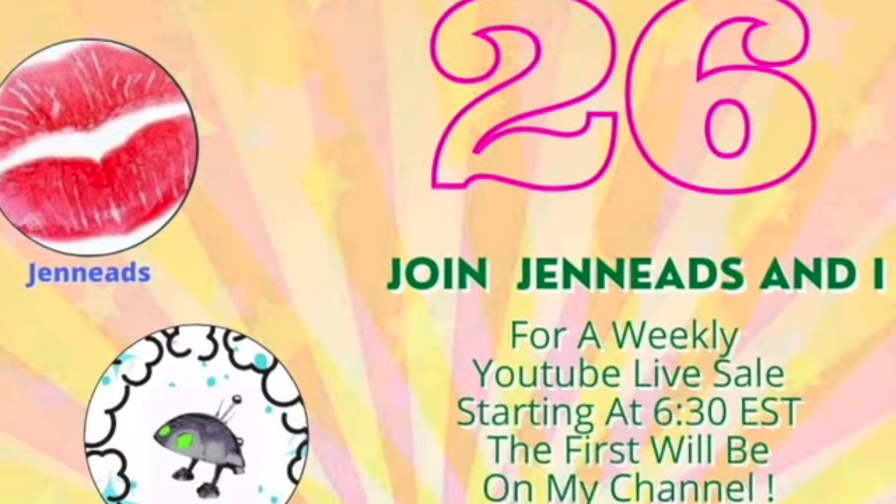All right guys, it's time for the special announcement. I've partnered with Jen from Jenneeds and we are going to be bringing you a live sale every Thursday. We're going to be rotating channels — the first will be on mine. It's the first ever, I'm so nervous. I hope to see you all there. All of these things will be coming up in an upcoming live sale, but if you saw anything you like, you can always email me to see if it's still available. My email is dustnotincluded at gmail.com. Don't forget to check my Instagram out for all my latest updates. Till next time, I hope you guys have a great day. Bye.